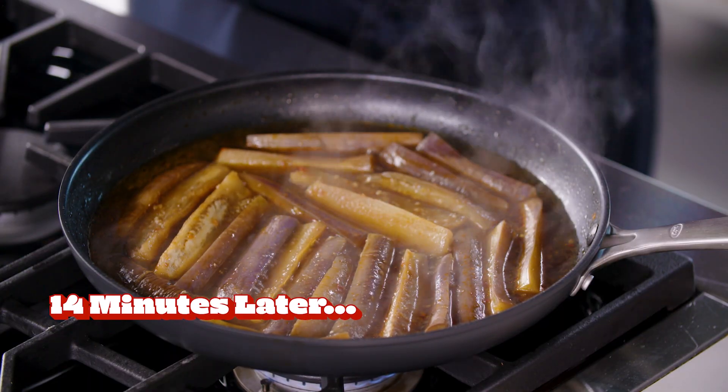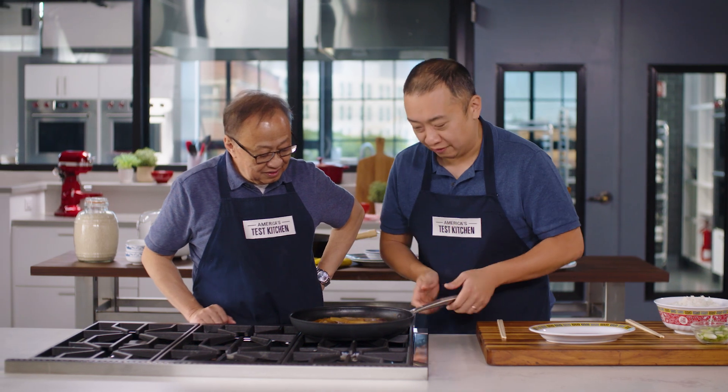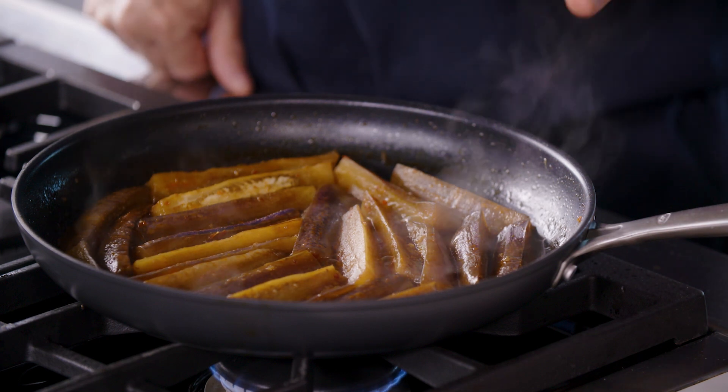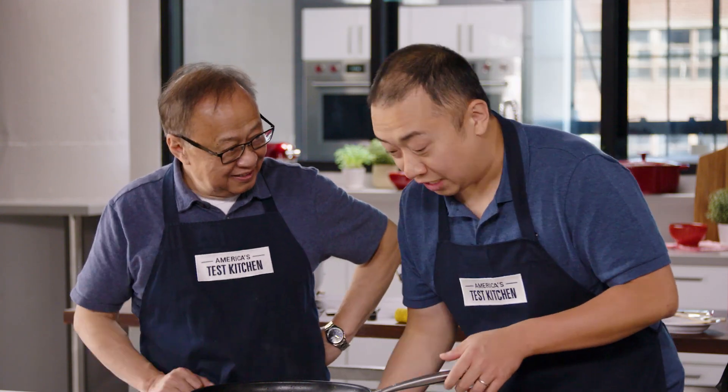It's been another 14 minutes, and the sauce has thickened up considerably. I have not stirred it — only gentle swirls. You can see some caramel bubbles start to form, so I think that means it's ready. It's time to eat, finally.